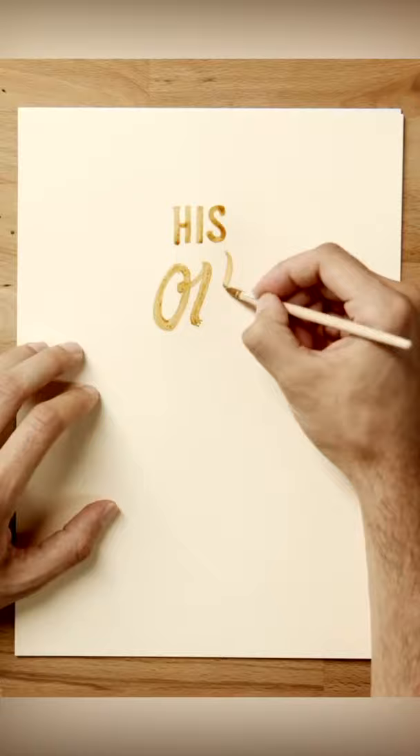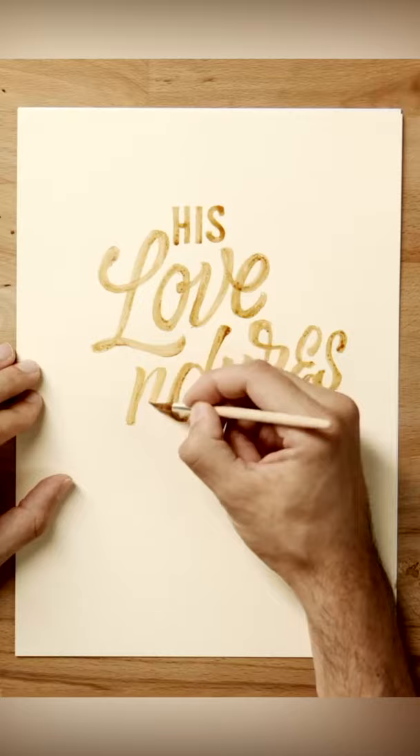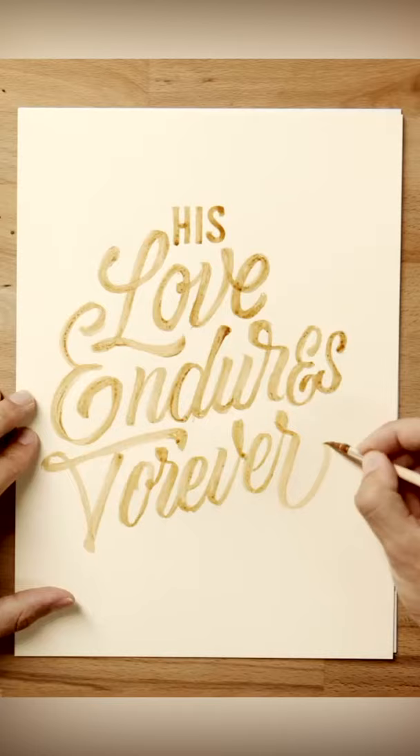It takes a bit of time to figure out the coffee to water ratio, but just use a splash of water, add a bit of coffee, and try it out. Add some more until you feel that the consistency is right. After that, it pretty much works just like using watercolor.